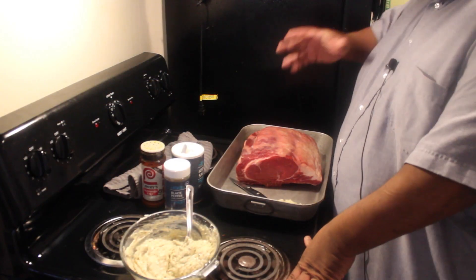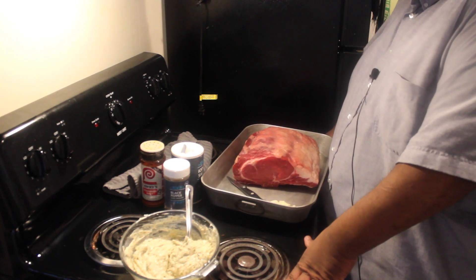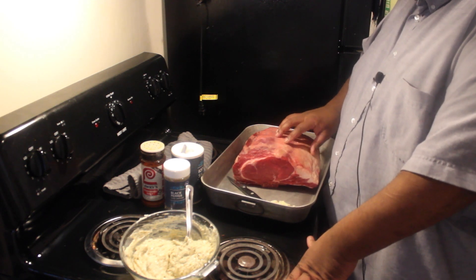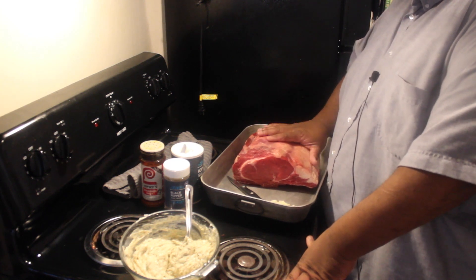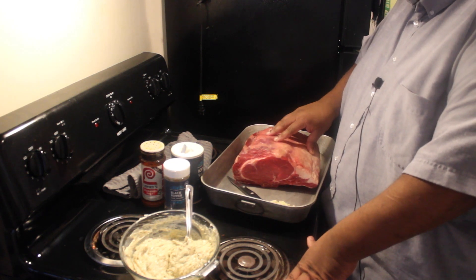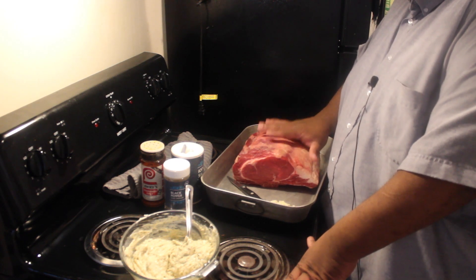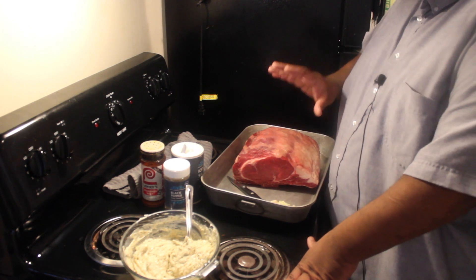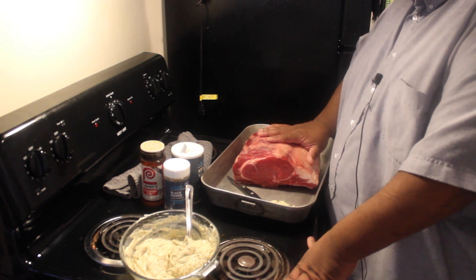To get started with the standing rib roast, it's a very simple recipe. A few things to know before we begin: this rib roast is a 10-pound roast — it's a pretty big one. Anytime you cook a standing rib roast, it's got to be at room temperature for at least six to eight hours. This one's been sitting out for a long time. You definitely cannot put a cold rib roast into a hot oven — it's not going to cook evenly.